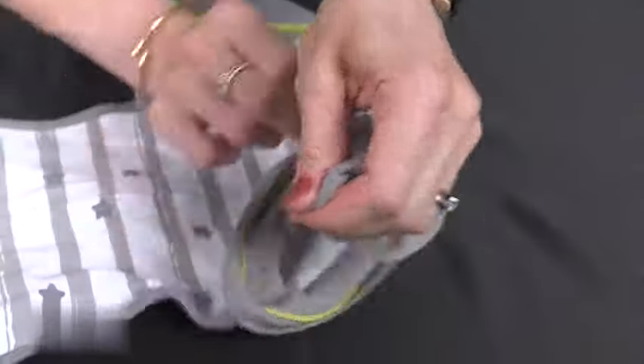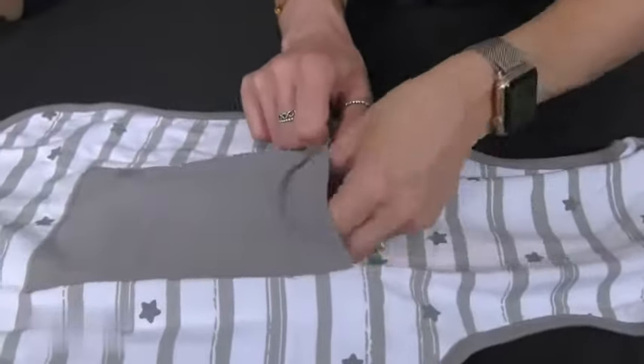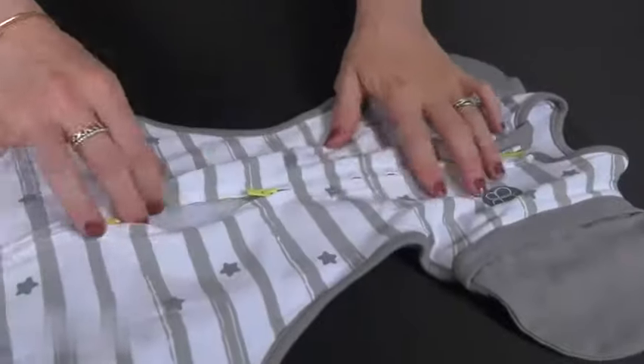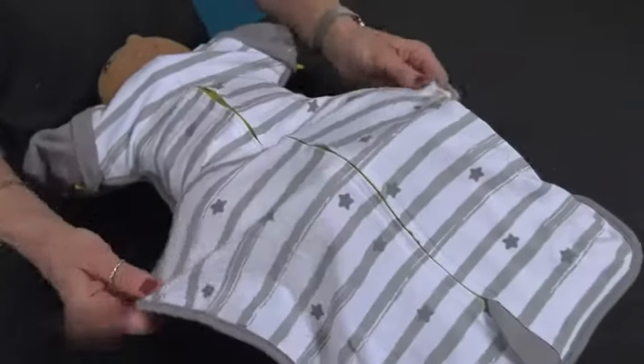It features a double slide system to fix the detachable sleeves or to close for a pod position, with a resealable back pocket to store the sleeves. The suit has a three-way smart zipper front opening system to facilitate putting it on the baby and changing diapers. It features a snug fit and it still has enough hip space.